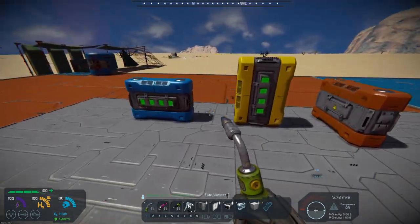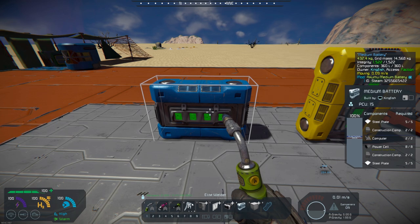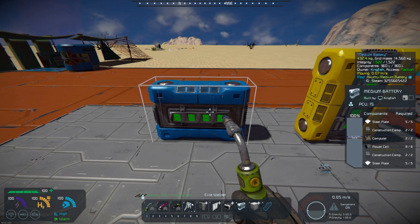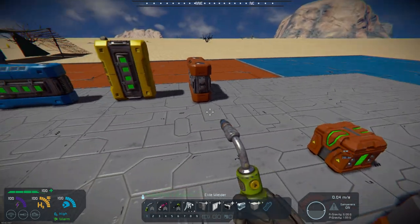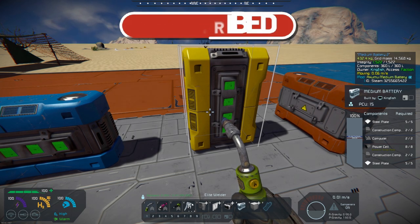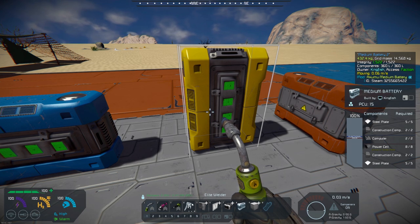The small block battery is a 1x2x3 volume. The maximum input/output is 1.25 megawatts. That gives you an alternative to the large small block battery. The medium battery weighs 432.4 kilograms, compared to the large battery at 1,040.4 kilograms — so you're significantly reducing your mass, which is especially helpful in space. And it gives you more power than the small battery.